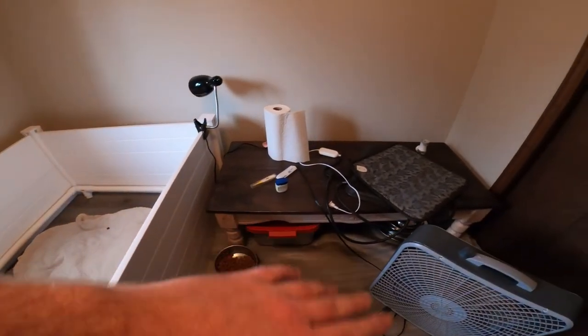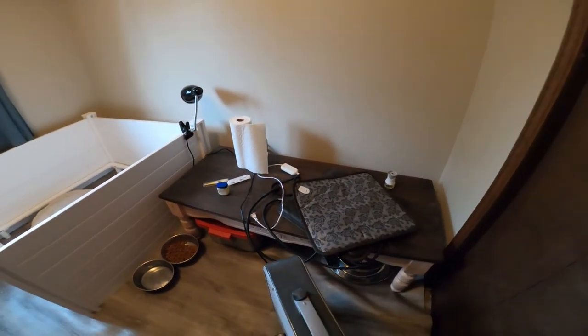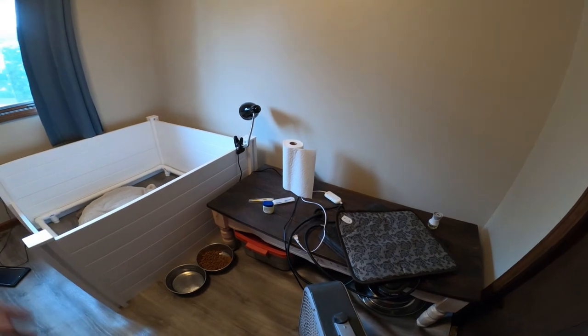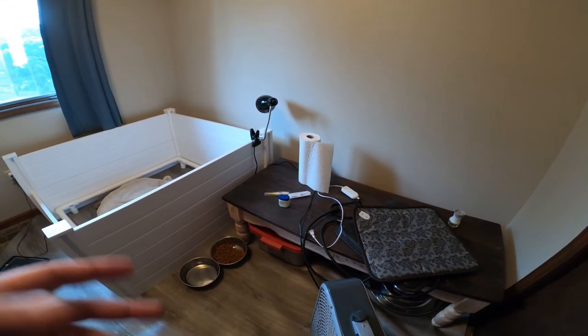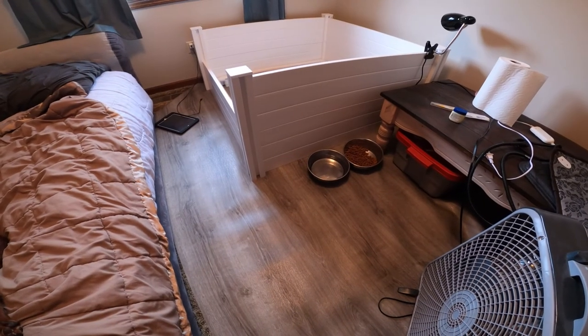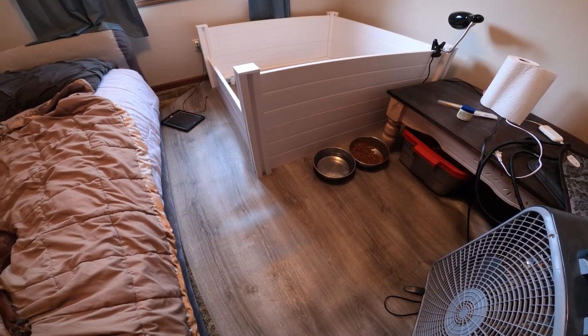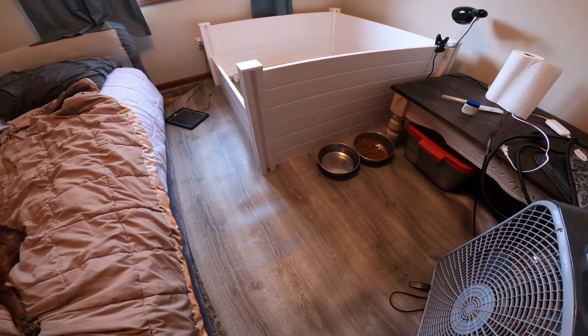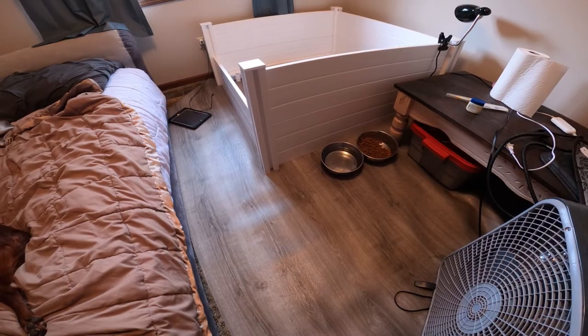We put an old coffee table in here. We're going to have heating pads, a measuring scale to weigh them when they come out. We bought linoleum - just a cheap piece of linoleum that we put down - kind of easy to clean and easy to throw away if we need to.